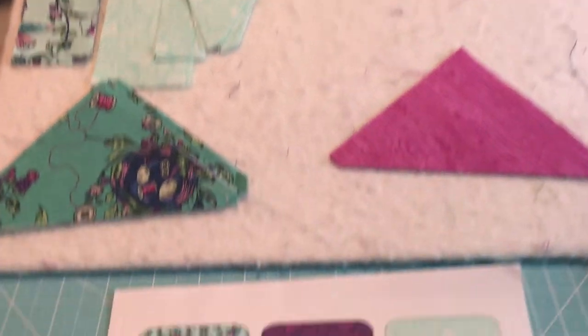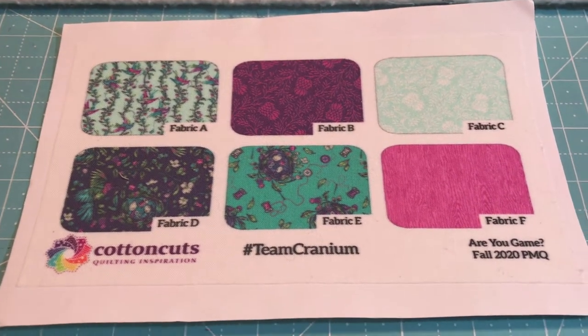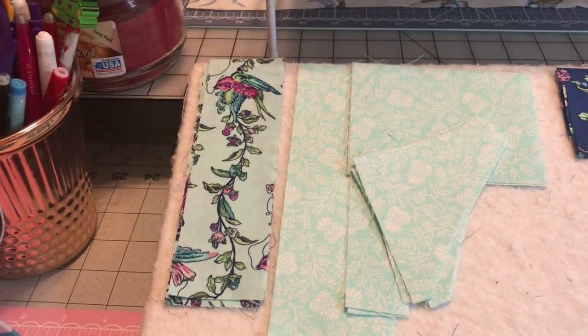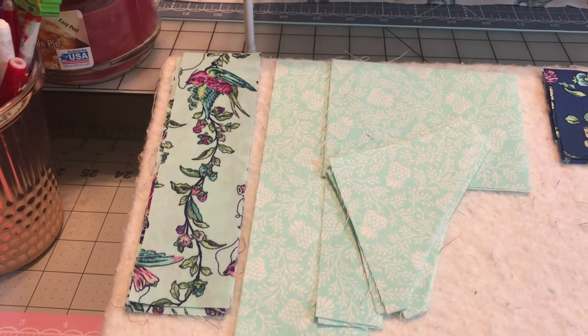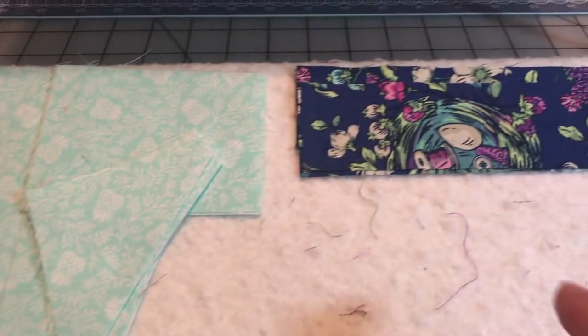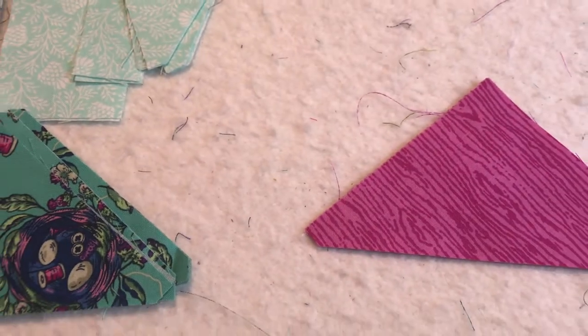Let me show you what I have on the table. I have them lined up here — this is what I call the cheat sheet, which is the sheet that tells us the colors and the alphabet. I always put mine in alphabetical order. So I have A, we don't have any B this time, C is this really nice pretty light aqua, D, E, and F.